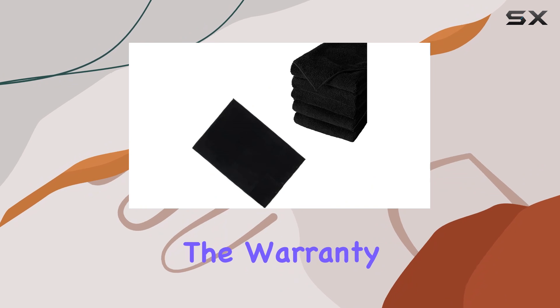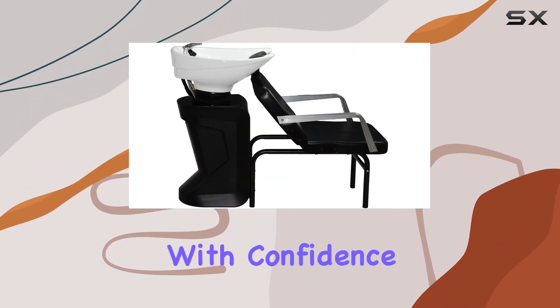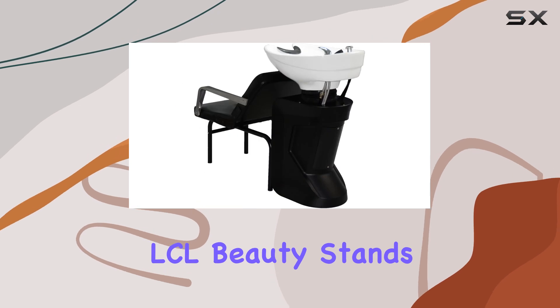And let's not forget about the warranty. With a one-year manufacturer's warranty, you can purchase with confidence, knowing that LCL Beauty stands behind their product.